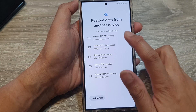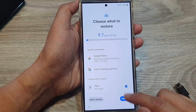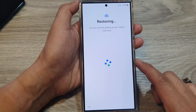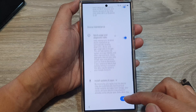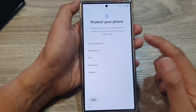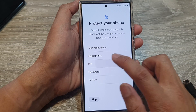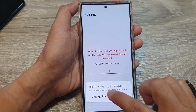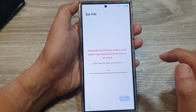You can choose to restore your data from a previous backup or choose 'Don't restore'. I'm going to restore from my previous backup. If you regularly back up your data, you can restore it. This time, set a new PIN or password and make sure you remember it — I'll set mine as 1-2-3-4 and tap OK.